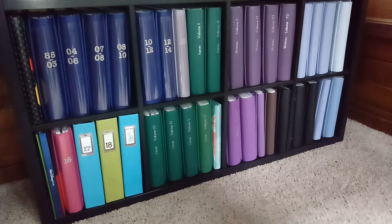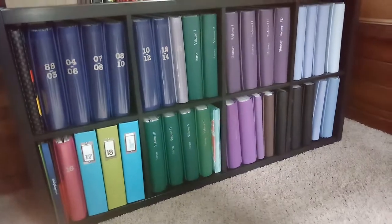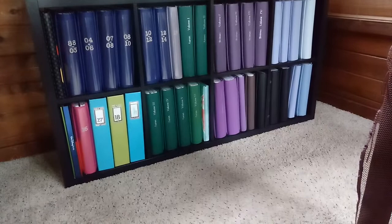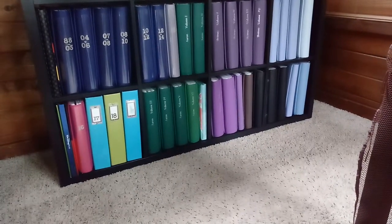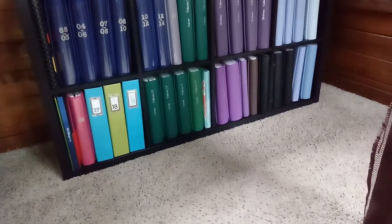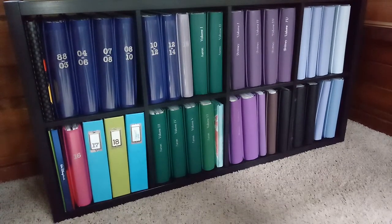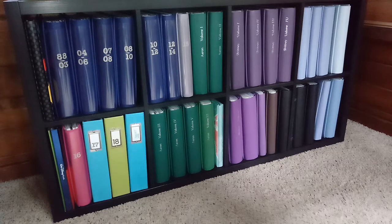Today I wanted to talk a little bit about albums. This is where I have my albums — I have them in an Ikea Kallax unit. I recently moved them into this unit because I had them downstairs in a cabinet when we moved. I liked that cabinet; it was one of those bookshelves with glass doors that came down, which kept the dust off the albums. But I had them laying on their side because the shelves weren't quite tall enough for 12-inch scrapbook albums.